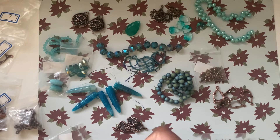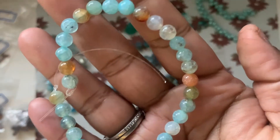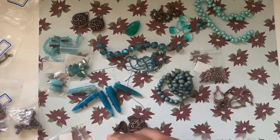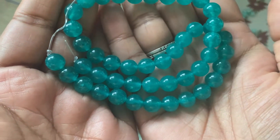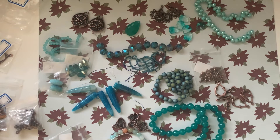Number twenty-one is a seven-inch strand of 6 millimeter crackle agate round beads — the colors are very, very pretty. Last but not least, number twenty-two is a 14.5 by 8 millimeter quartz round beads strand in aqua waves — a nice blue color that I really like.